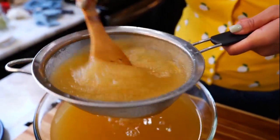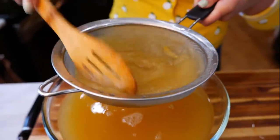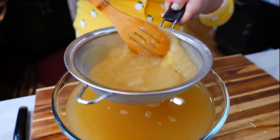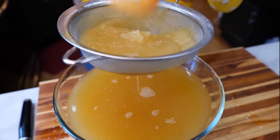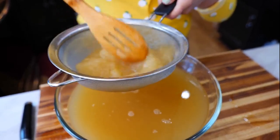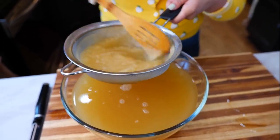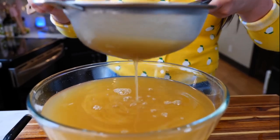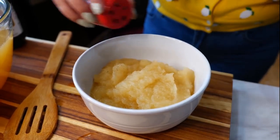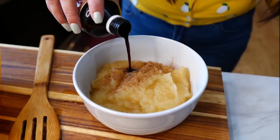Applesauce is ready for you. And if you want to make applesauce out of this, I like to put a little sprinkle of clove, cinnamon, and a dash of vanilla.